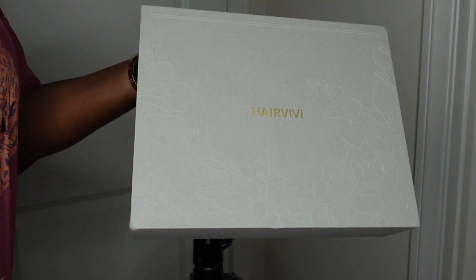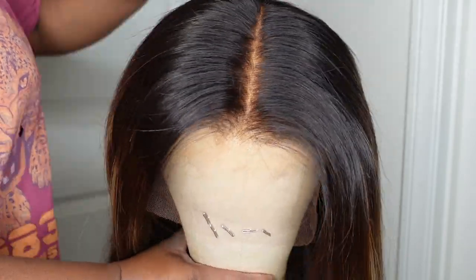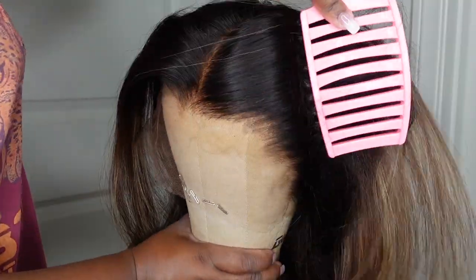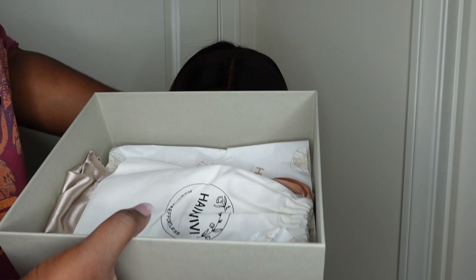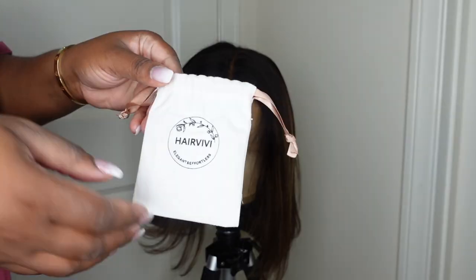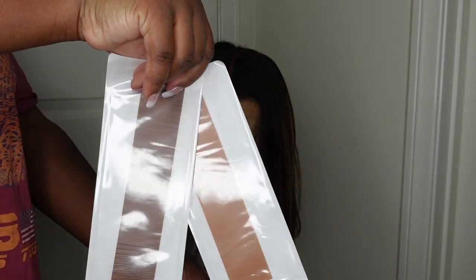HairVivi always comes through with an amazing package. This is the wig here and we're going straight to the wig head. She's set as a center part but this is a three-part lace wig — you can put it on the side, in the center, however you want. Inside the package you have all of these goodies, and this is the dust bag. I'm loving the tote color. This here is a free gift — it was a letter A necklace that you'll see me wear at the end of the video.